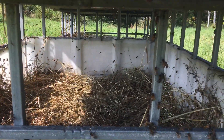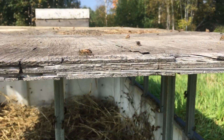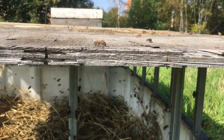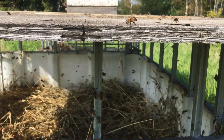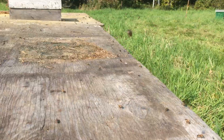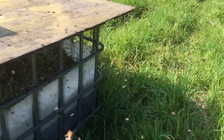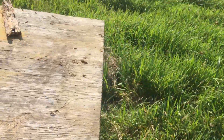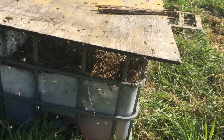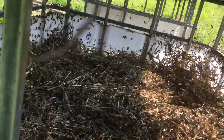I have two of these big totes that I have cut off — going to have them cut off at about 500, a little above 500 liters. This one I put around 200 liters in, and this one I put in about 300 liters. They've definitely found it.